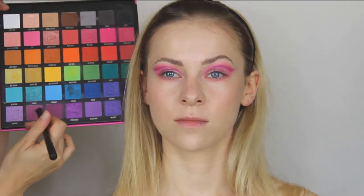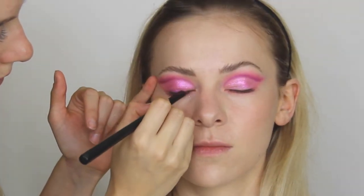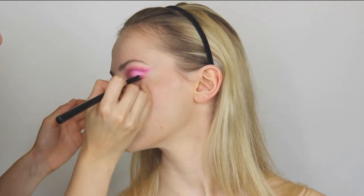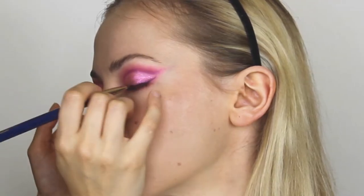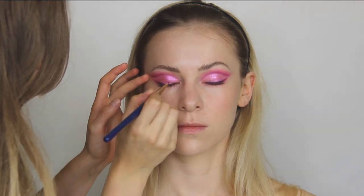Wiping off the excess eyeshadow, the next step is to create her ringed eyeliner. I do this with a flat eyebrow brush because they are really dense, and you can create a good line with it. You can also use a cream eyeliner, but I really didn't like it for this look.